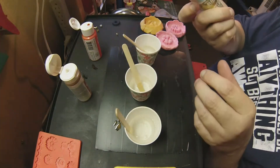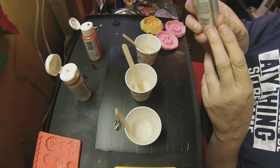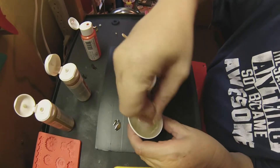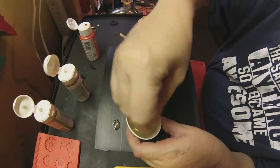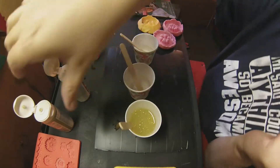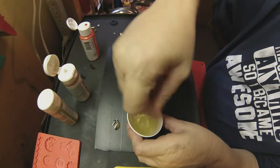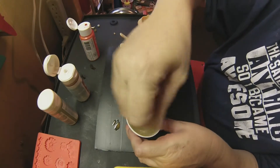I already got my hardener in there, so let's add a couple of those. This color is called Yellow Bright. Probably don't need that much of it — mix that in there and see what it looks like. I think I'm going to add a little bit more sparkle in it. Sometimes I add a little bit more hardener; seems to work a little better. That's pretty cool looking — I like that color.